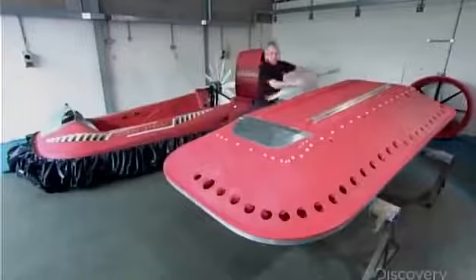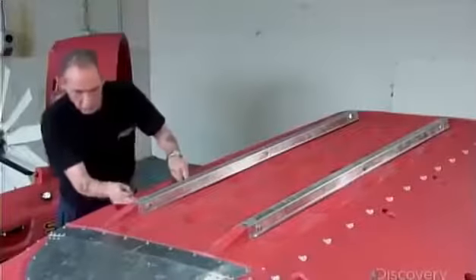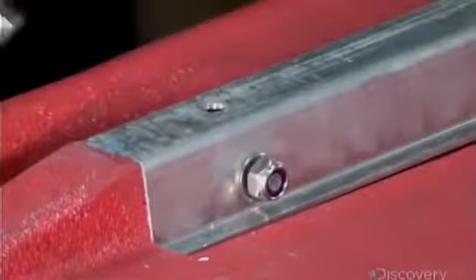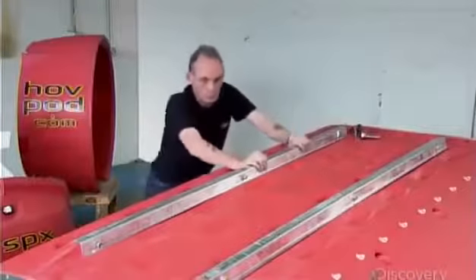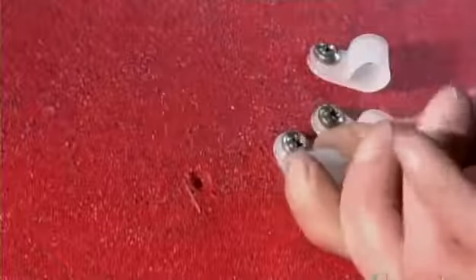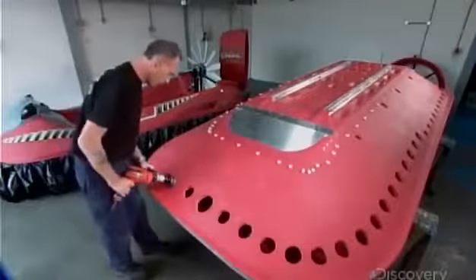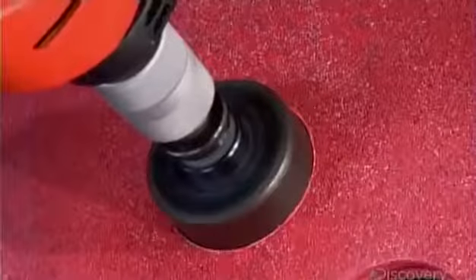Production begins with a hull made of lightweight polyethylene. The fabricator installs aluminum skids on the bottom to protect the hull during landings on rough surfaces. He screws plastic attachments for the hovercraft's skirt into pre-marked positions on the hull. The technician then drills 65 holes around the hull, through which the fan's air will pass to fill the hovercraft's skirt.